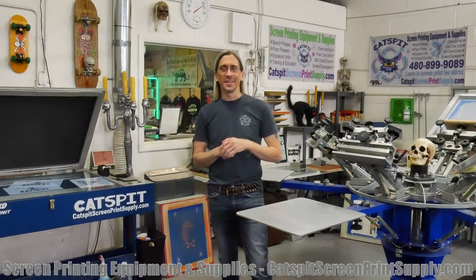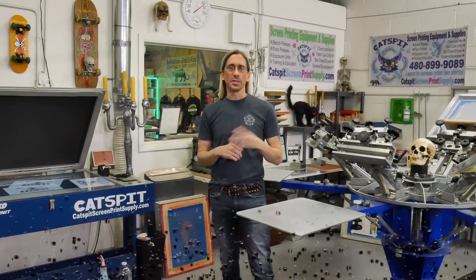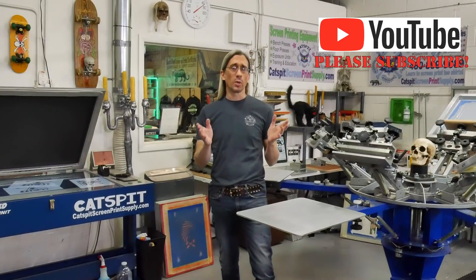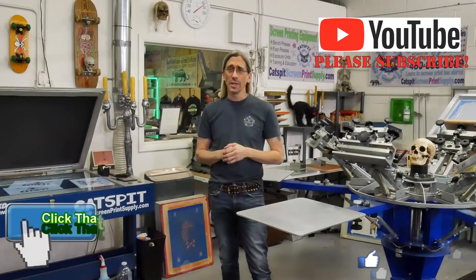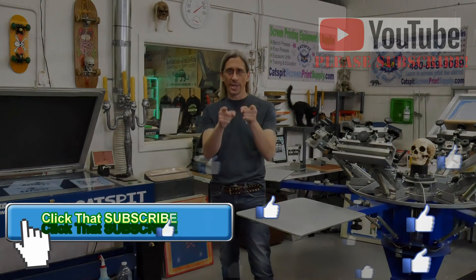That's it for today — just a quick one. Thanks a lot for watching; I really appreciate your attention. When you subscribe, I see the numbers go up and it keeps me motivated, so please subscribe. If you need screen printing equipment or supplies, check out catspit screenprintsupply.com. If you have any questions, give me a call. Thanks for watching and we'll see you next time.